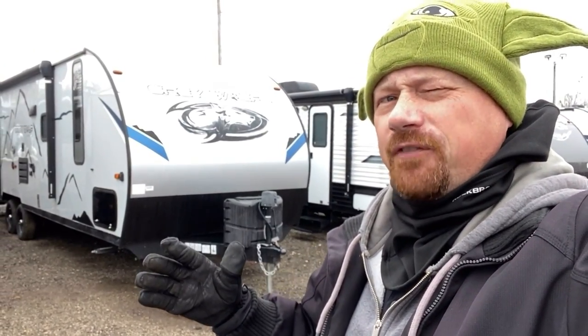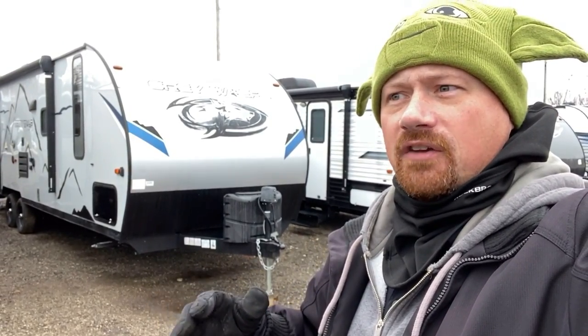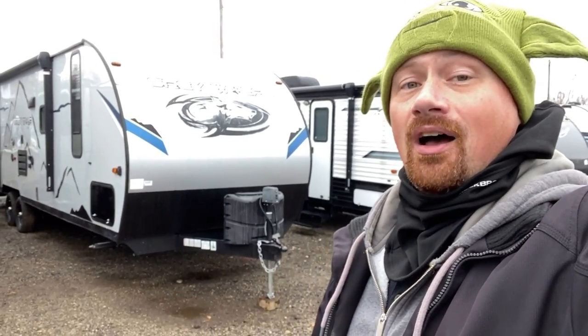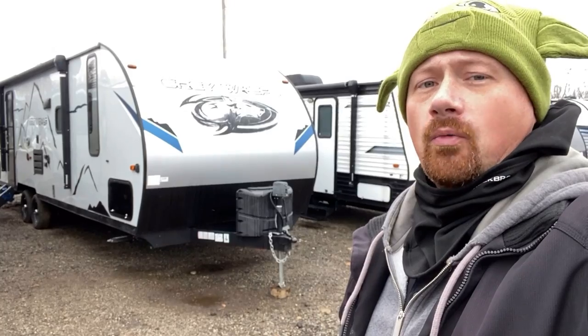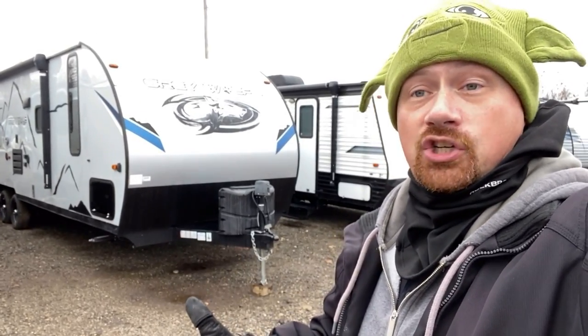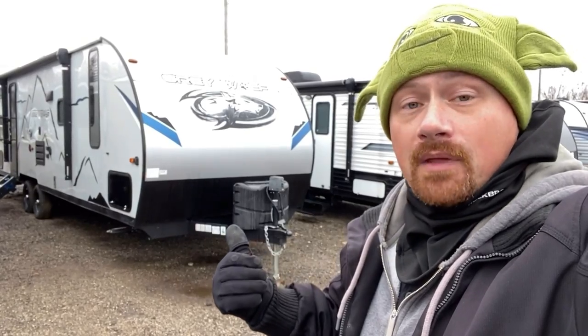Notice though, it's just the fiberglass skin — it's not actually a full Black Label package. That might seem a little confusing if you're familiar with Cherokee and Graywolf RVs. But what we're actually looking at here is an extremely well-kept, potentially half-ton towable — if you have a truck with the right capabilities — family bunkhouse camper.